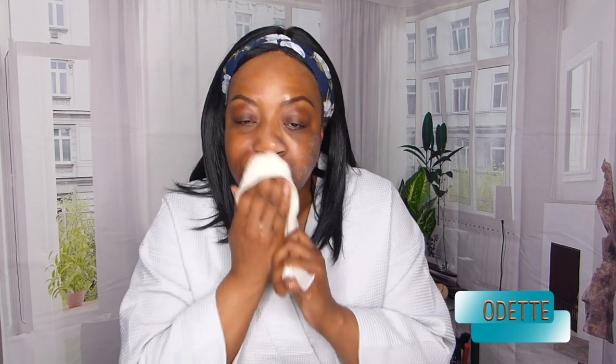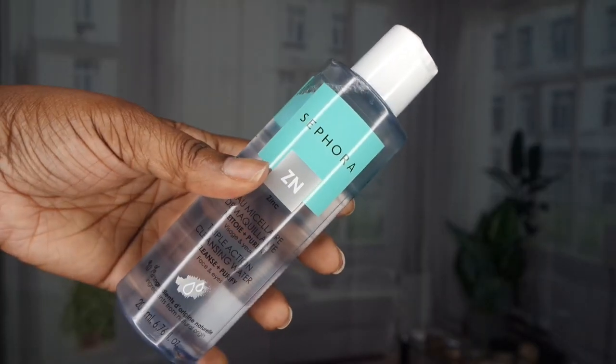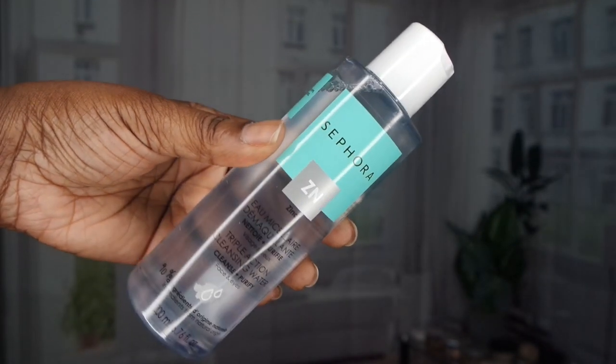And we are going to wipe this off. Then I'm going in with the Sephora Micellar Water. So I'm using this just to make sure all of the extra dirt is removed from my face — I'm just going to soak this pad and rub it all over my face.